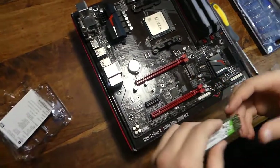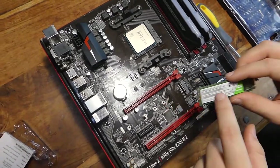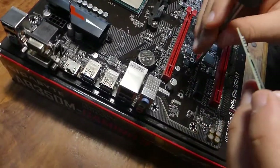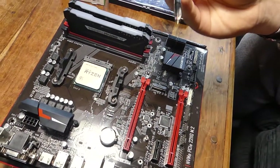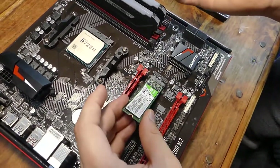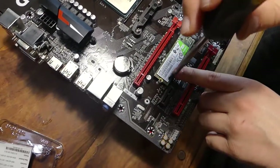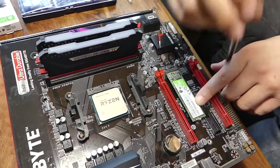So this is our M.2 slot. Generally the post comes in the already normal position, but if yours is bigger or shorter, you can move the post to accommodate. Take off this little screw — it may or may not come in already, if not it'll be in the box. Take your SSD and slide it in. When it's in like this, push it down slightly, get the little screw and screw it in. This doesn't need to be too tight, just tight enough to hold it in place.